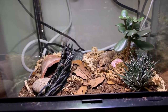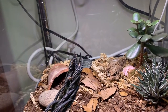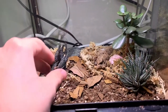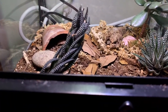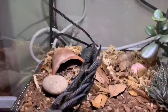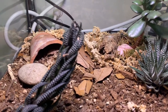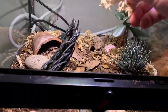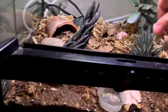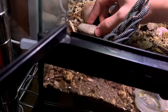For the substrate I used Bio Dude's Sahara mix, and I got some random desert plants — though this one's kind of sad, it was supposed to open up but never did. For feeding, I use really small dubias and really small crickets. He used to like mealworms a lot more but not as much anymore. That rock over there also works as a hide, which is pretty cool.